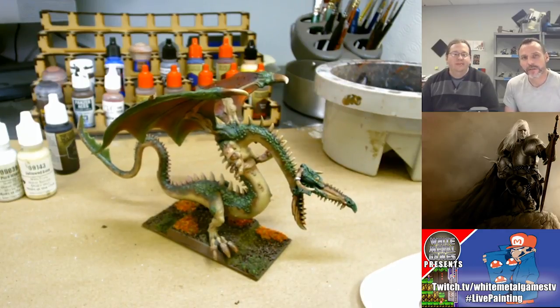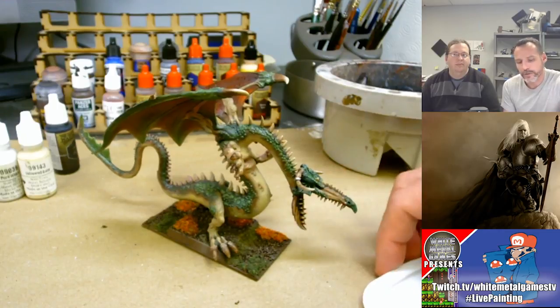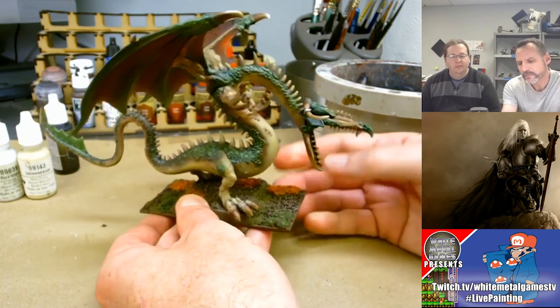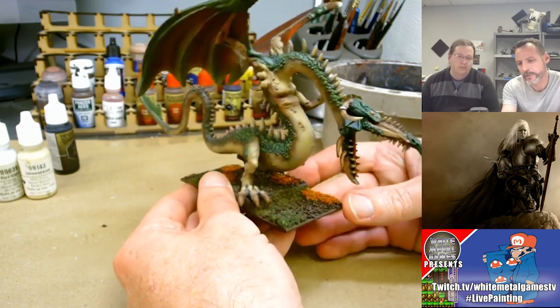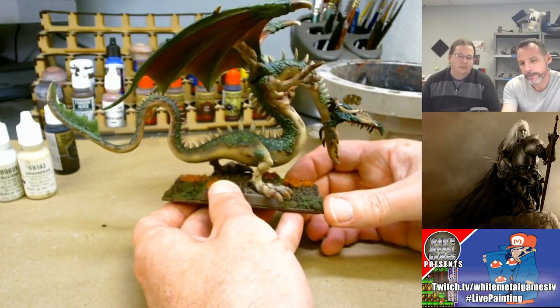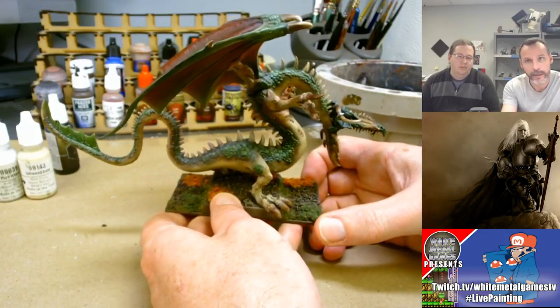Hey everybody, Once Bitten here. This is the new type of video I talked about starting. I'm here with Caleb from White Metal Games — welcome, thank you very much. We talked about collaborating, bringing him on the channel to show me some techniques and things that help my modeling hobby. We're calling it the Touch-Up — really what we're looking to do is take models I'm somewhat unhappy with, that need a little more love.